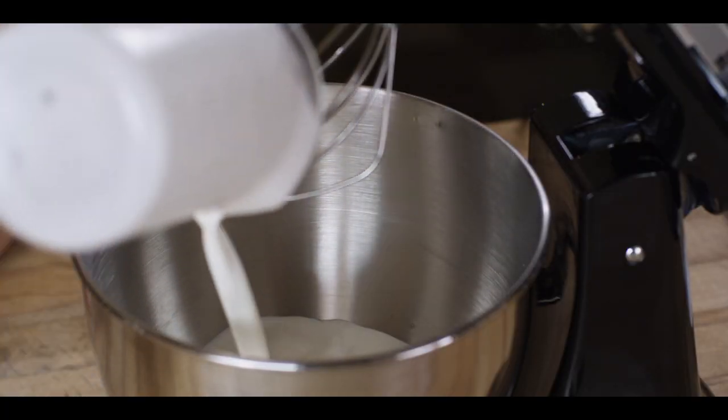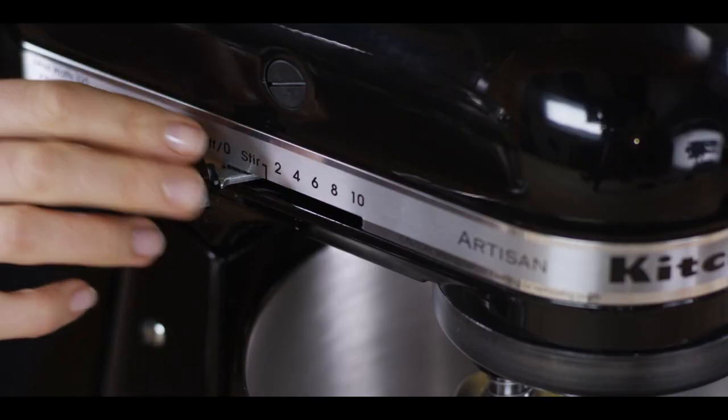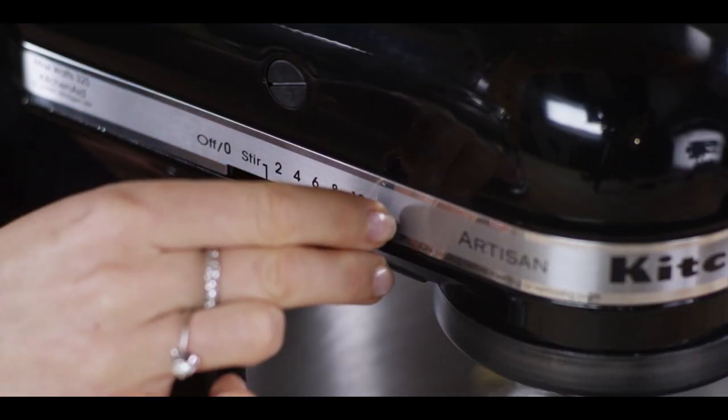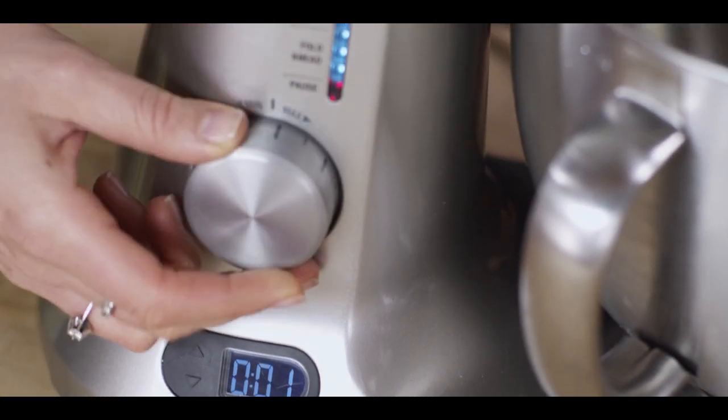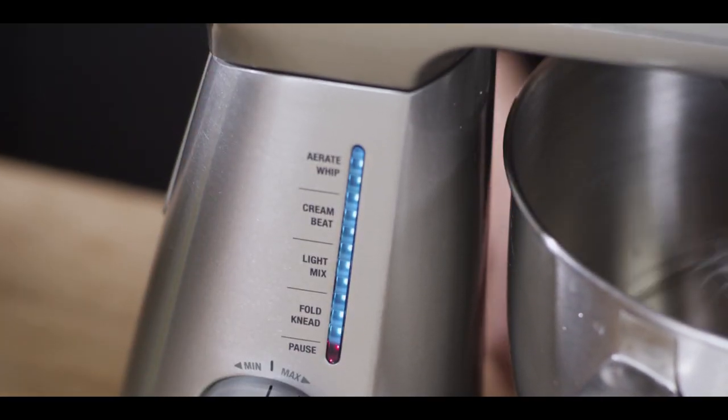We're going to put two equal cups of heavy cream into each 5-Quart bowl. On the KitchenAid, we're using the highest setting, which is 10, and using the handy dial on the Breville, we're turning it to the aerate whipped setting, which is 12.